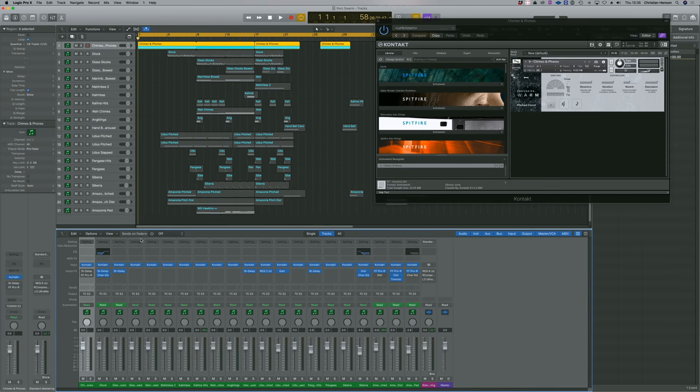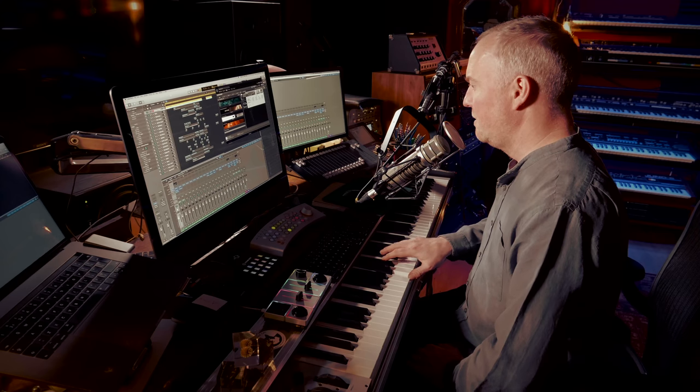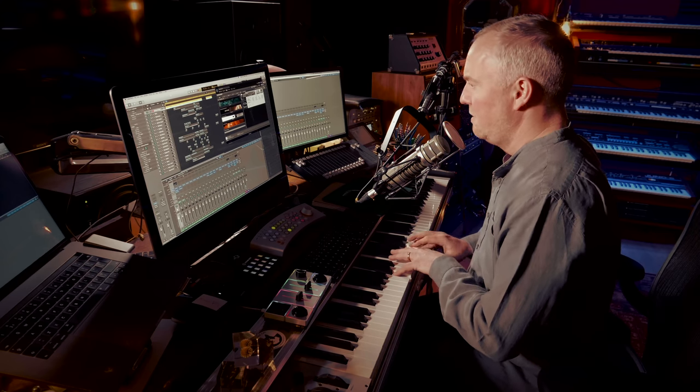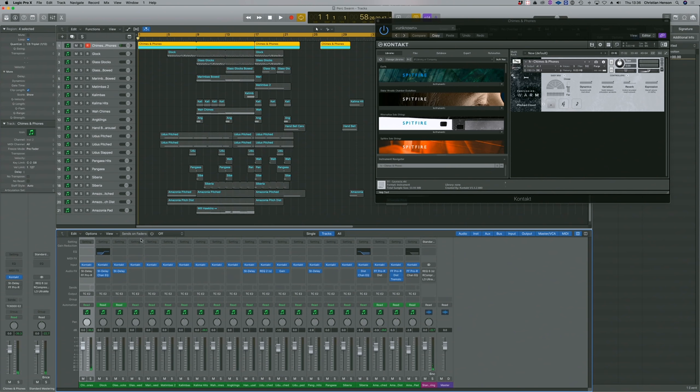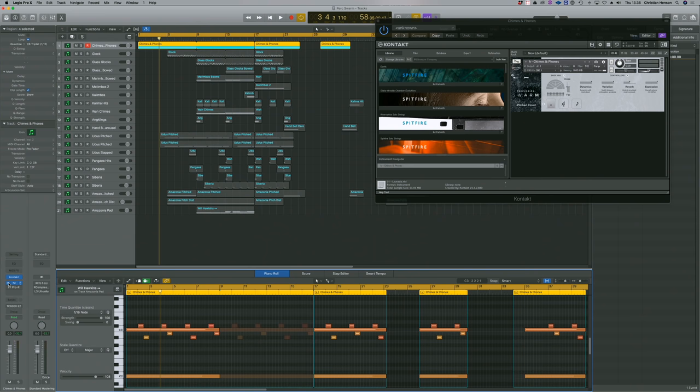So you'll see every single instance is a different instrument or articulation from Percussion Swarm. Let's just take off some of these effects. Starting with these amazing chimes and phones. What Percussion Swarm is, is a bunch of the world's top percussionists playing interesting combinations of instruments — sometimes unisons, sometimes combinations of different instruments. So this is absolutely inspiring stuff. I've put a bit of delay on it to make something of it.